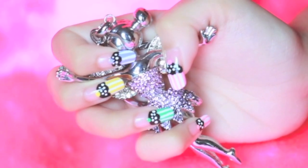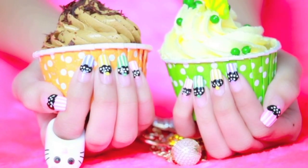Here's the finished cupcake nail art. I hope you guys enjoyed the tutorial. Do rate, comment and subscribe.